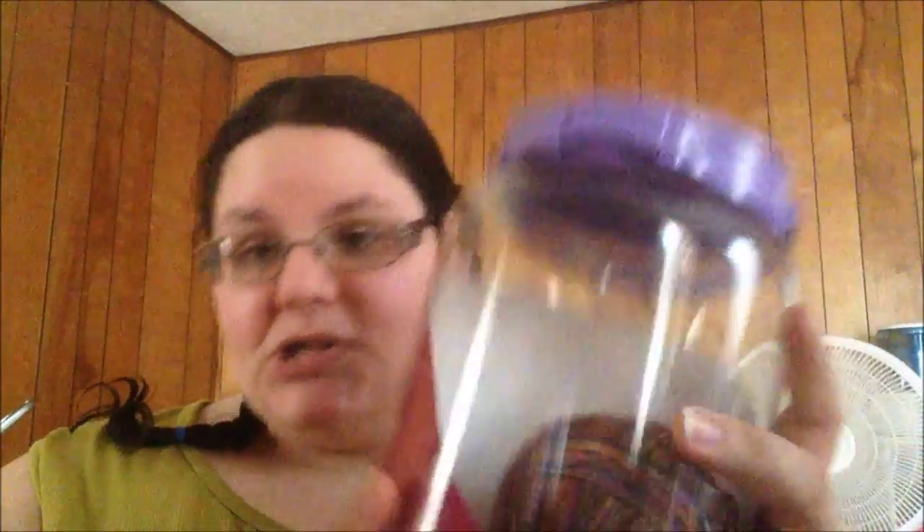Number nine: I want to finally use the pretty 100% bamboo viscose yarn that I got from Yarntopia in the Rose Garden colorway. It's gorgeous and variegated. I'm going to make something of it this year.